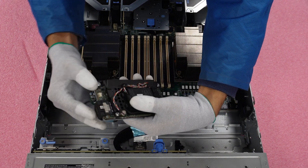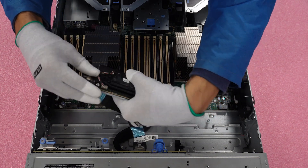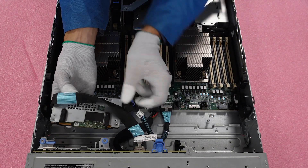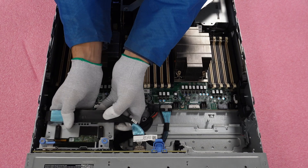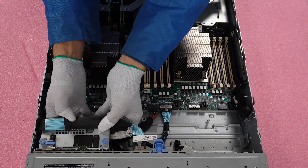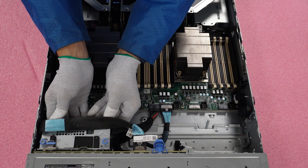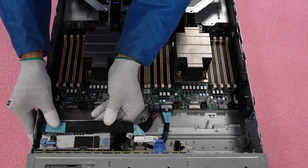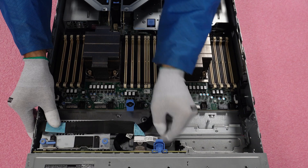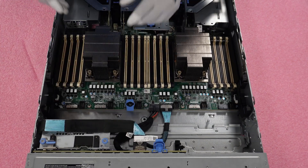Now we can go ahead and slide the controller onto the front by using these inserts onto the pegs. There won't be a very noticeable click sound, but there is a small click that lets you know the controller is fully inserted. Now that it's on the pegs and the cables aren't in the way, we can go ahead and screw the controller into place.